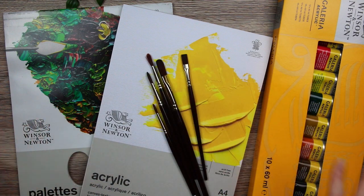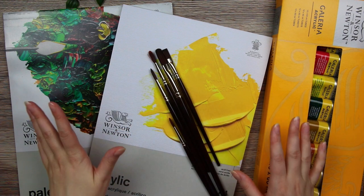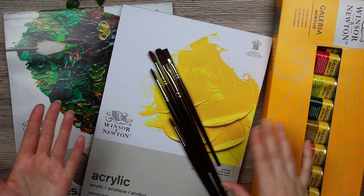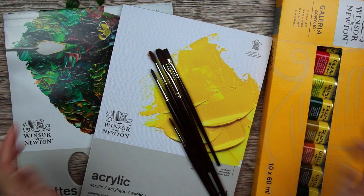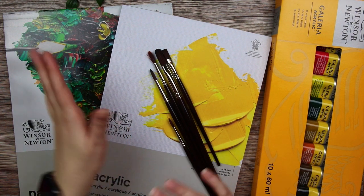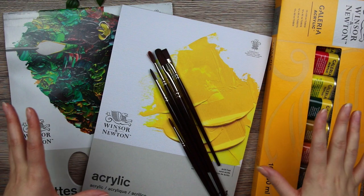These are the things I used to create the art in this video. A little disclaimer: all of these art supplies were sent to me for free in the collaboration with Winsor & Newton and Pandora. However, this video is not sponsored, it is all on my own initiative. You could say that the art in this video is sponsored, while this video isn't.